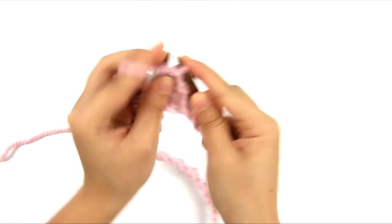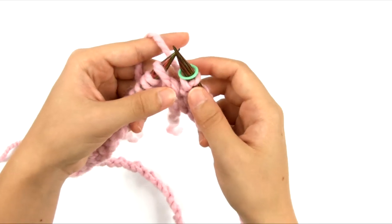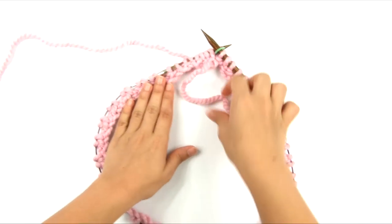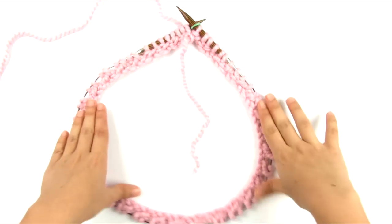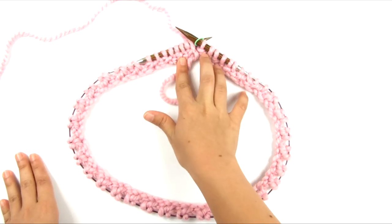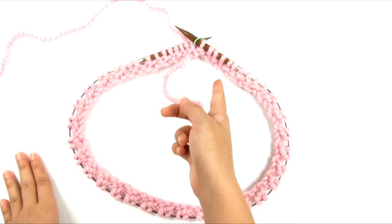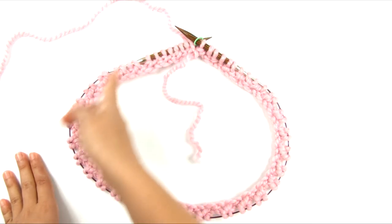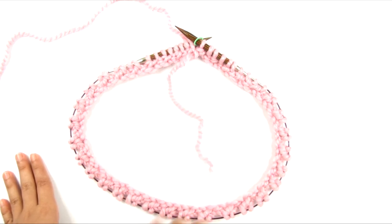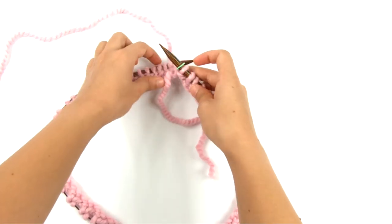Once I'm back to the marker, I'll slip it to my right hand needle — that is the end of round one. Before going on to round two, lay it down and check again to make sure it's not twisted. When you're working round one, it can still get twisted because the join is only held together by that one strand of yarn going from the last cast on stitch to the first stitch of the new round. Once you've confirmed it's not twisted, you can move on to round two.